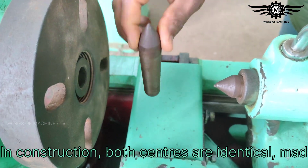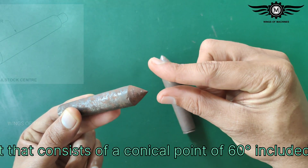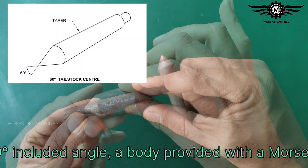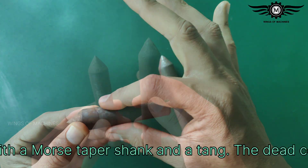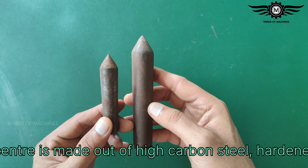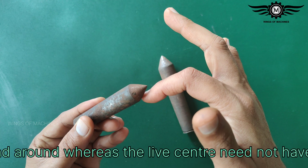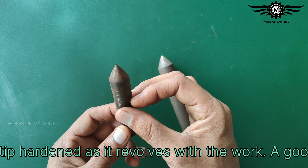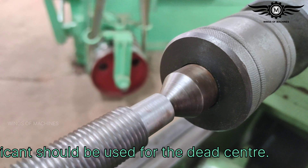In construction, both centers are identical, made as one unit that consists of a conical point of 60-degree included angle, a body provided with a Morse taper shank, and a tang. The dead center is made out of high carbon steel, hardened and ground, whereas the live center need not have its conical tip hardened as it revolves with the work. A good lubricant should be used for the dead center.